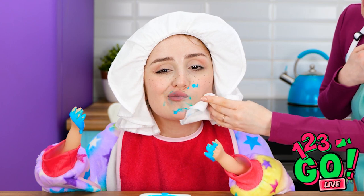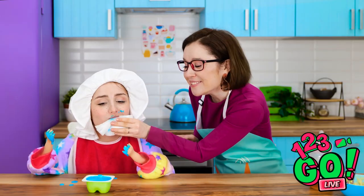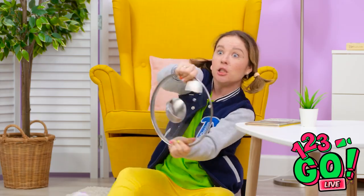My little girl is growing up! Let's clean that gorgeous face! Missed a spot. Vroom, vroom, vroom!